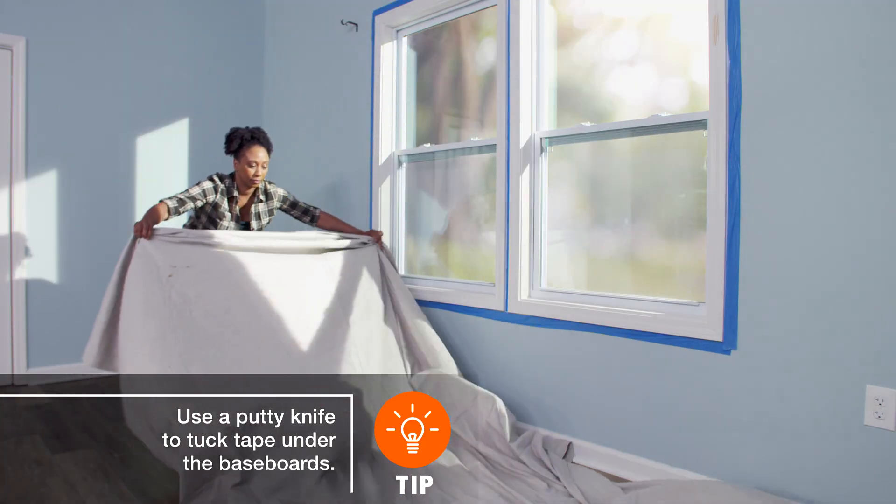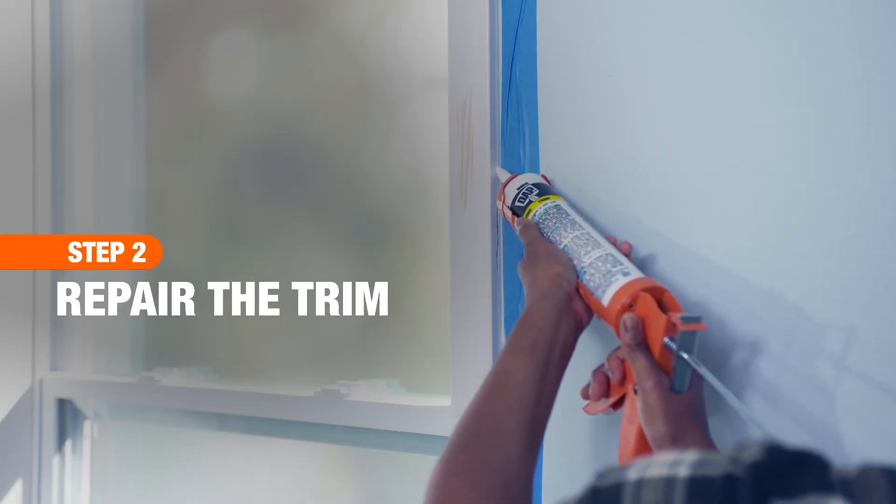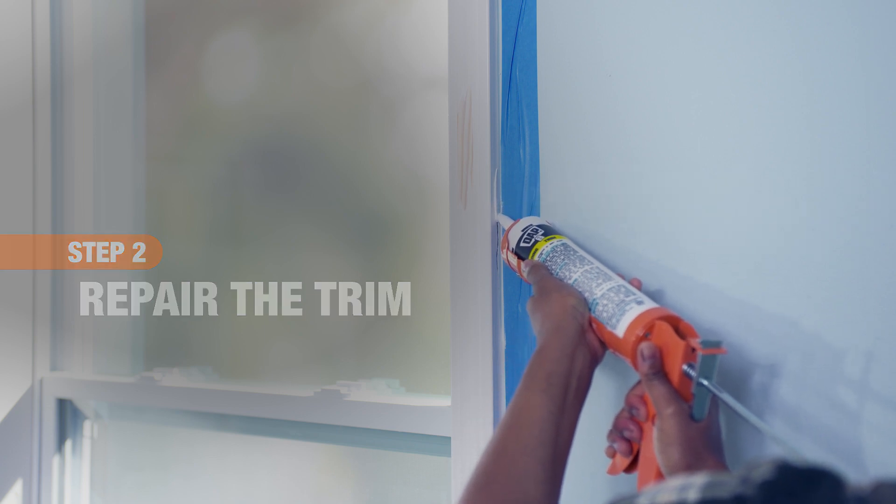Use drop cloths to protect the rest of the flooring. The best approach to painting trim is to first repair any damages that you see. Fill cracks, holes, and dents in the trim with spackling compound.